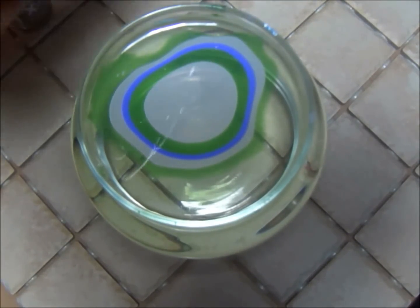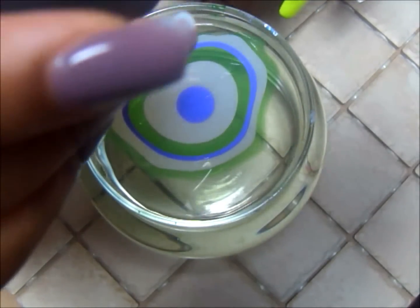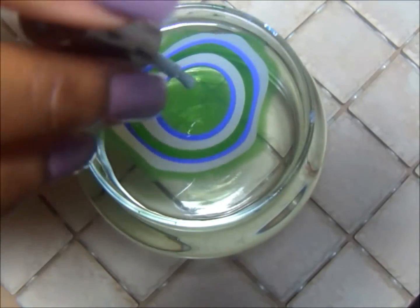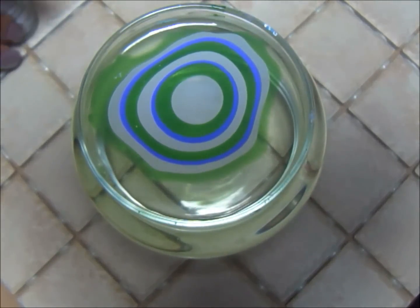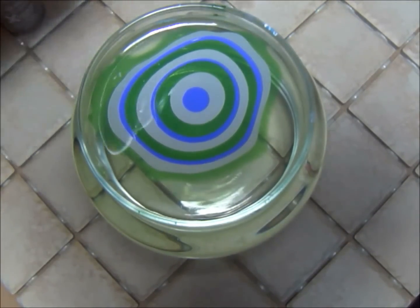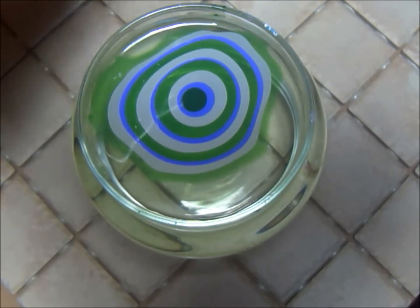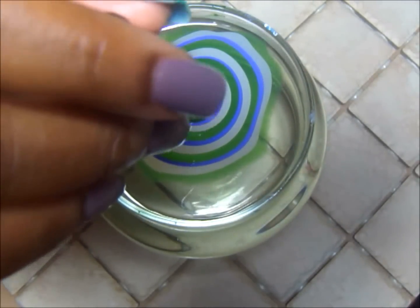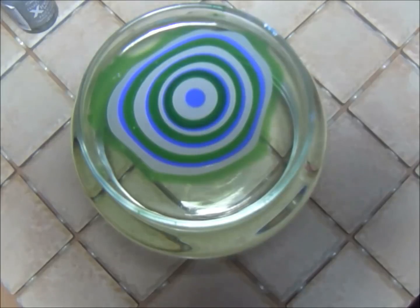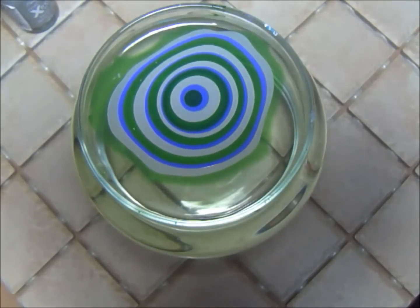One question I always get is what temperature water am I using? This is room temperature water — nothing fancy, just regular room temperature water. If you're still having questions about water temperature, since you're in the privacy of your own home, play around with it to see what works best with your nail polishes. You want to use nail polishes that are not too thick. If you need to thin your polish, I use Beauty Secrets nail polish thinner from Sally's. A nail polish thinner restores the polish back to its natural state, which is what you want — thick polish won't spread in the water.